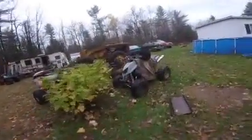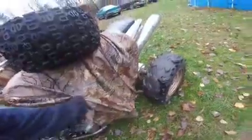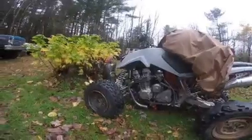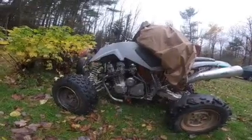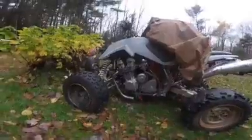This is another project I've been working on — an '04 Arctic Cat DVX. I'm putting a Nighthawk 750 motor into it. This is going to be bad fast. Can't wait to get this one done. A lot of projects.